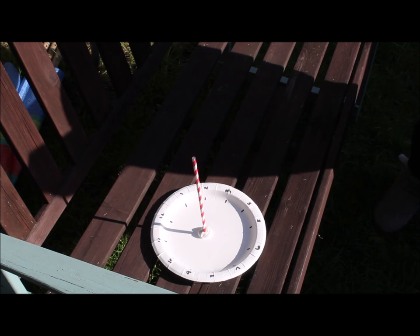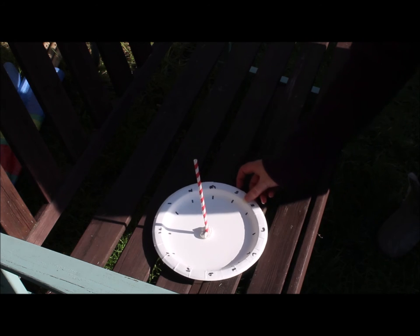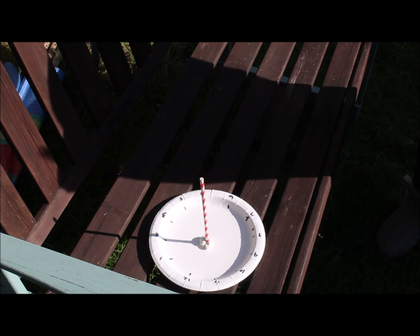Bring your plate out to the garden, put it in the sun, and have a look at the time. The time at the moment is two o'clock, and you want to turn it so the shadow is falling where the straw is. Then as the sun moves, you will be able to tell the time.